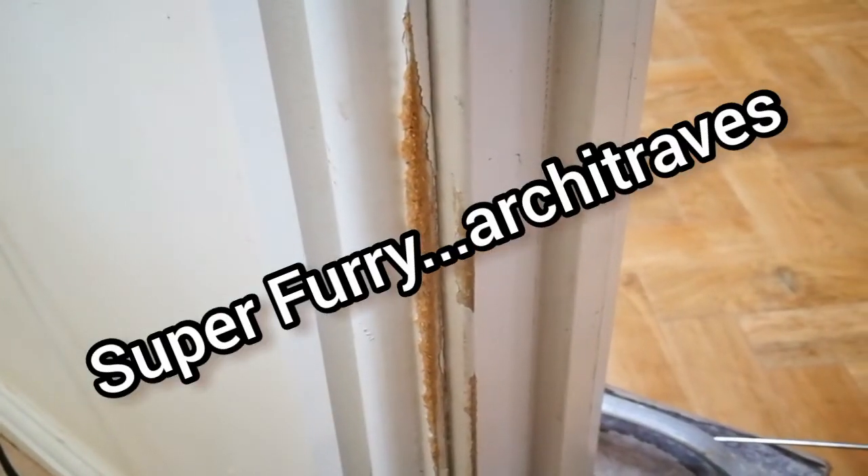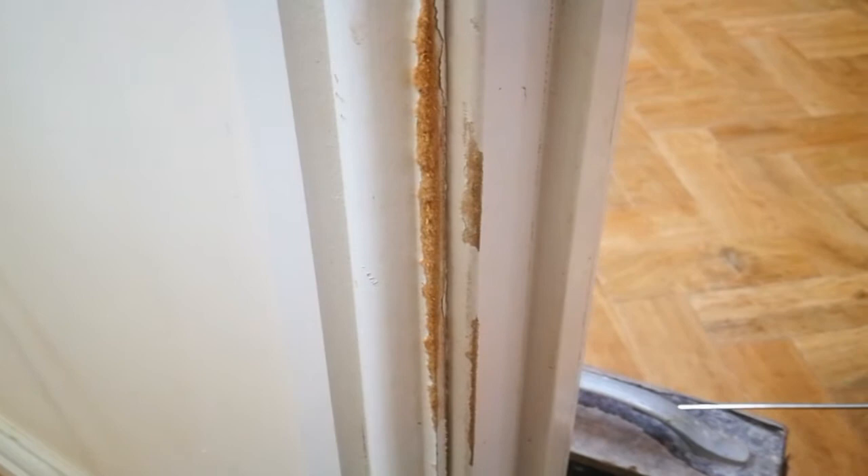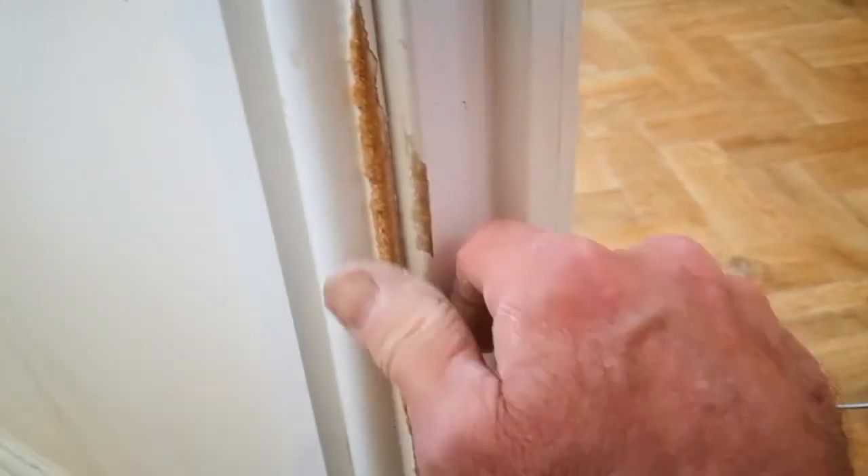Here's a quick tip for you. In this house I'm working in, last year they had a puppy, and in the same way that babies put things in their mouths, dogs tend to just chew things to explore their world. Unfortunately this little piece of architrave has been a victim. What can we do about it?